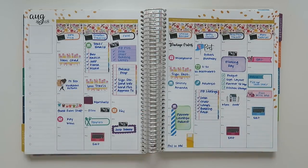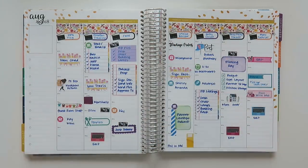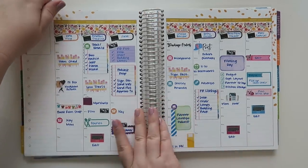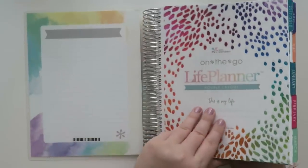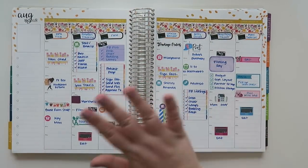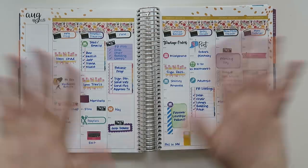If you guys like these plan with me videos and you want to see more, make sure to give this video a thumbs up or leave me a comment down below. I'll source and list all of the planner and sticker shops I can in the description below. I do use an Erin Condren hourly version — the On the Go Life Planner, the 2018 one for January through December. I hope you all are having a wonderful week and I will see y'all in the next one. Bye guys!